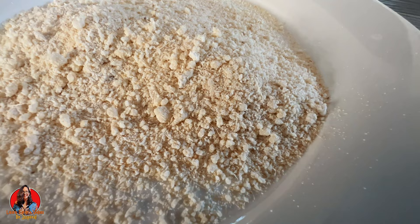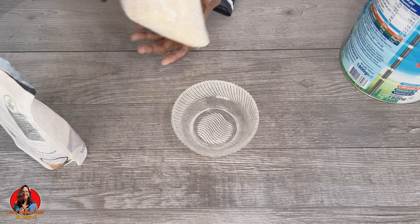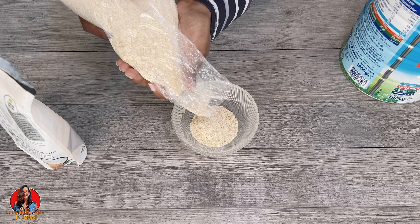Now that we know what farine is, I'll share with you a snack that was introduced to me by my grandmother. My grandmother lived 28 years in Nigeria and learned about this snack while there. It's very simple. You just take your farine and put it into your bowl or cup, whatever you're using.